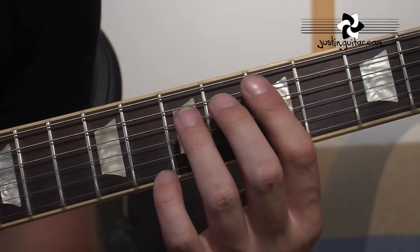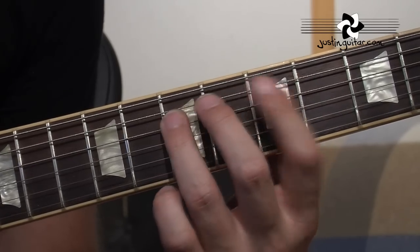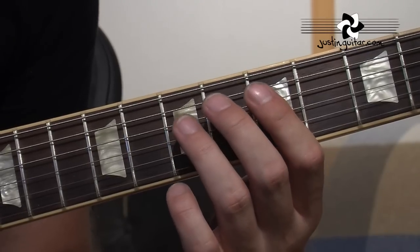Notice the rhythm — it's not straight. Straight would be even, but we want kind of a swing feel.